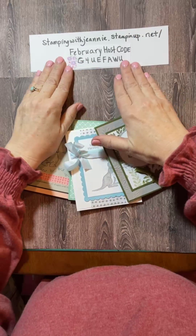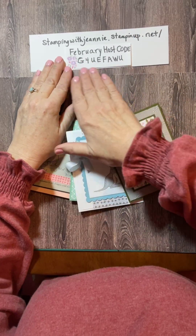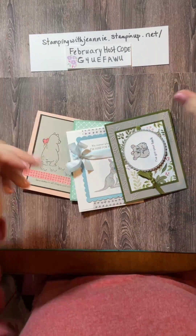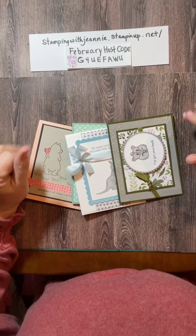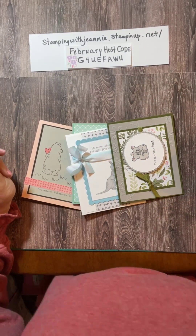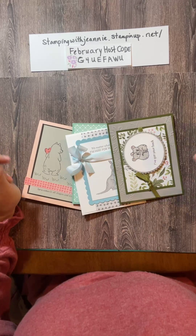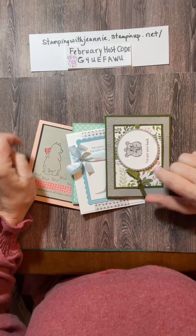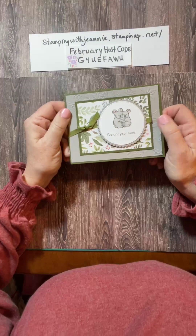Here is the current host code, the February host code. Use that in my store, stampingwithgenie.stampinup.net. $35 order and you get this card class free in the mail. $50, and you'll get some embellishments with it. And then you also can choose a free celebration item for a couple more weeks. Okay, so let's get to this card.